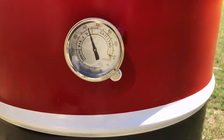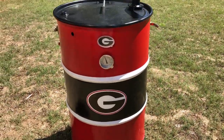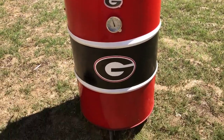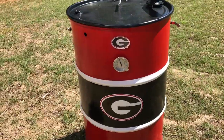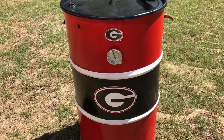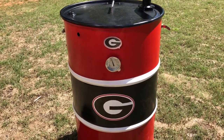The smoker is right at 300 — that's about where I wanted to be. If it drops down a little bit it won't be the end of the world. Check that bad boy out — isn't that pretty? Go Dawgs! It's Easter Sunday, we're gonna show y'all how to do a smoked honey-glazed ham and some smoked meatloaf. Here we go!